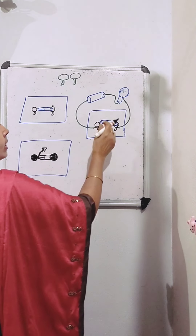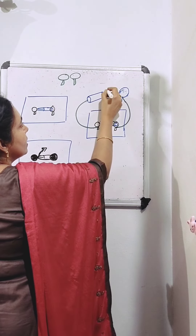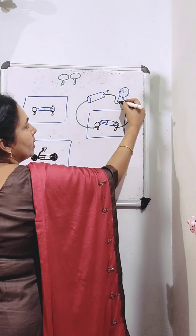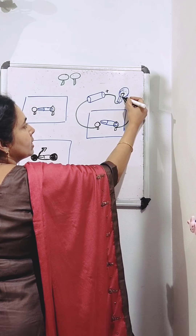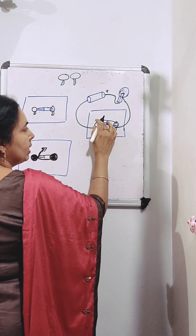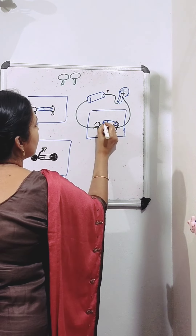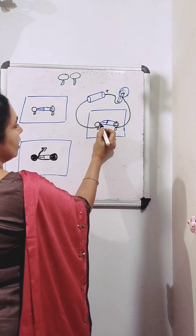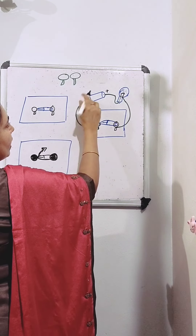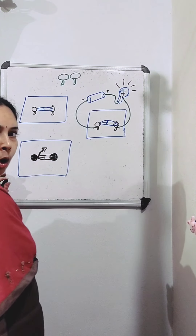So connect two wires to the two drawing pins, then connect the other ends of the wires to the electric cell and bulb, and connect the other terminals of the cell and bulb with another wire. Now our circuit is complete. Current will flow from the positive terminal to the negative terminal. If this is the positive terminal, current flows from this terminal, reaches the terminal of the electric bulb, flows through the filament, comes to the other terminal, and through this wire reaches the drawing pin.